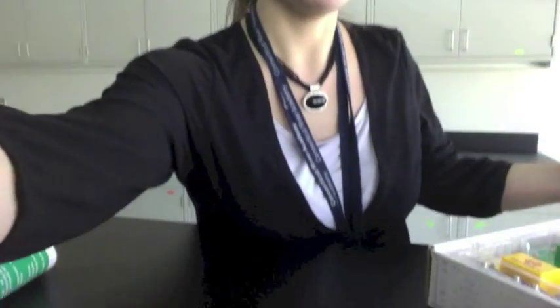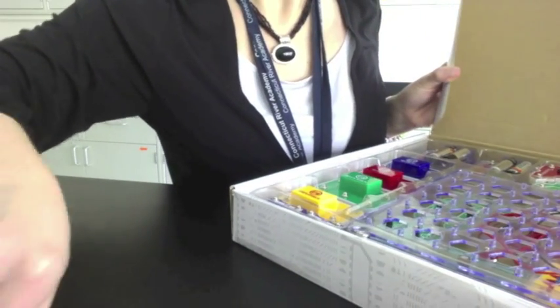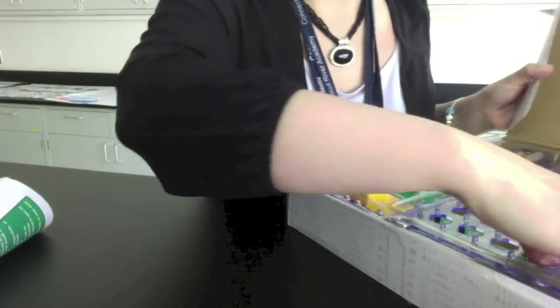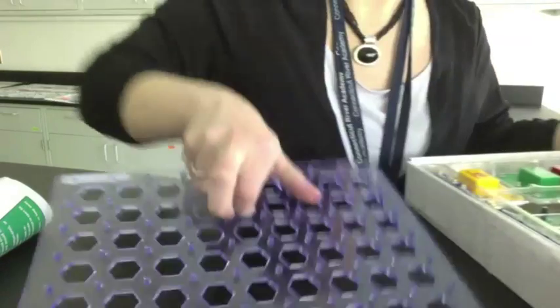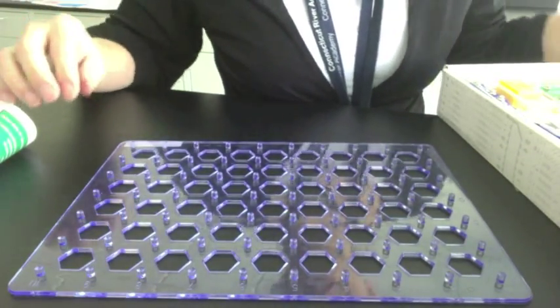Hi guys, here's a quick video to show you how to use the snap circuit kits. First thing you need to do is open the box. There's lots of good exciting things in this box. The most important piece is the tray. Take it out, put it on your table. The tray is where you're going to build all the snap circuits on.